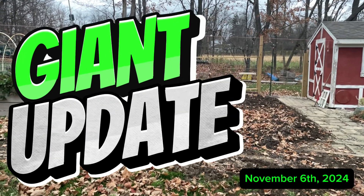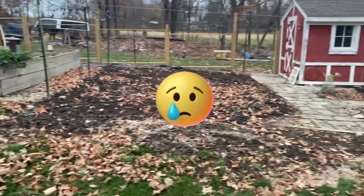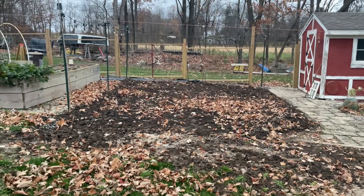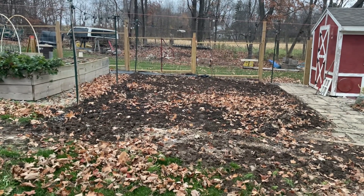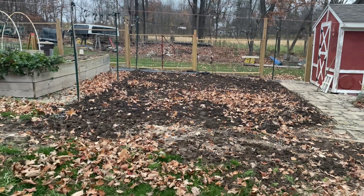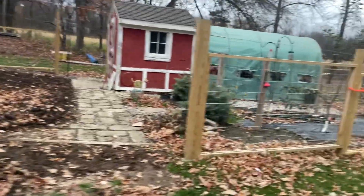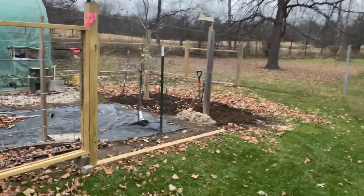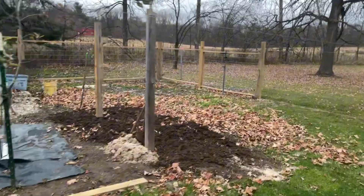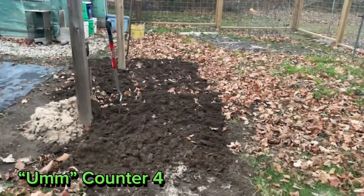Good evening, giant pumpkin update — there are no giant pumpkins. I was tilling up my patch, did my soil test soil gathering, picked up all the vines, and cleaned up the weeds in this section. Then I came down here and started working on this one, but it was cold and starting to blow, so that's as far as I got.